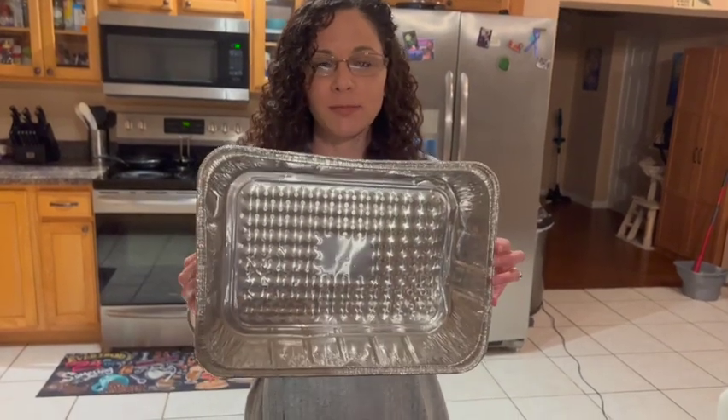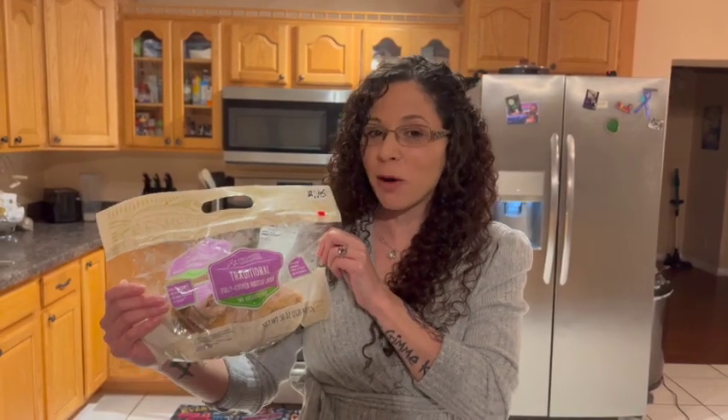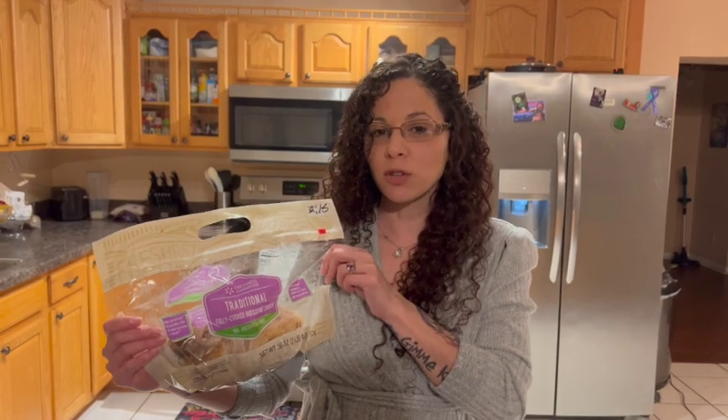So first off, you're going to want to use a pan. You can get these anywhere — they're like a dollar sometimes, but you can use your own pan as well. You're going to want a rotisserie chicken. Not too expensive. Depending on how big a size you're making, one or two works perfect.